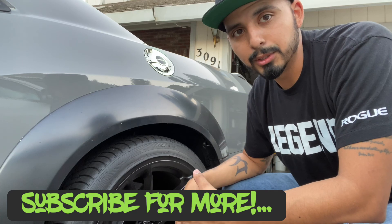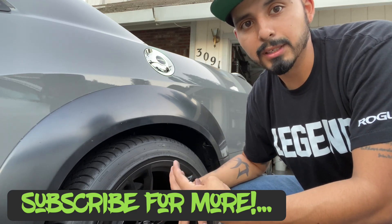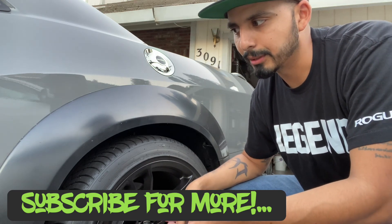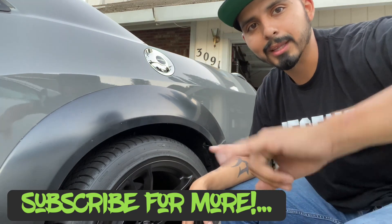If you want to continue to see more videos, like and comment — if you have any tips or want tips from how I did mine, I'm ready to answer any questions. Remember to subscribe and you'll see more later.